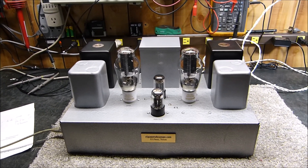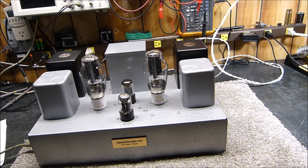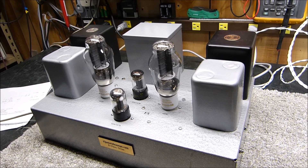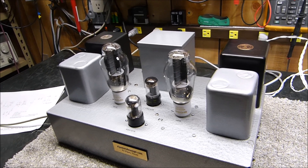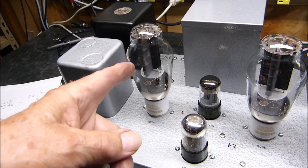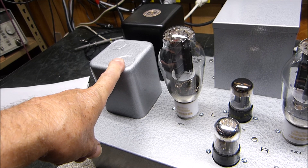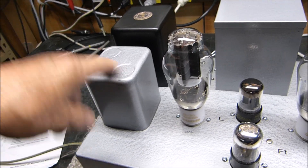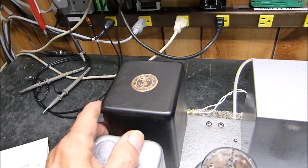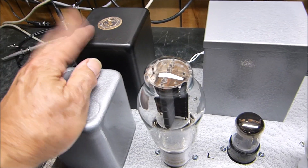Tonight is August 23rd, 2020, and as promised I have built quite an impressive little stereo 300B SET amplifier. It is called para-feed. The plate of each 300B uses a 15-henry choke for its load, and then the DC component is separated from the choke into the output transformer, which is a James 8K primary to 4/8/16-ohm output — very nice transformers.